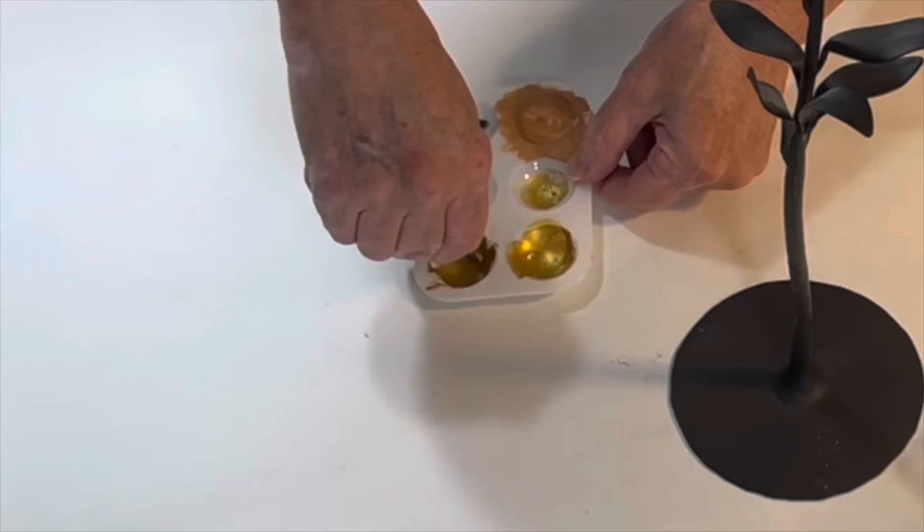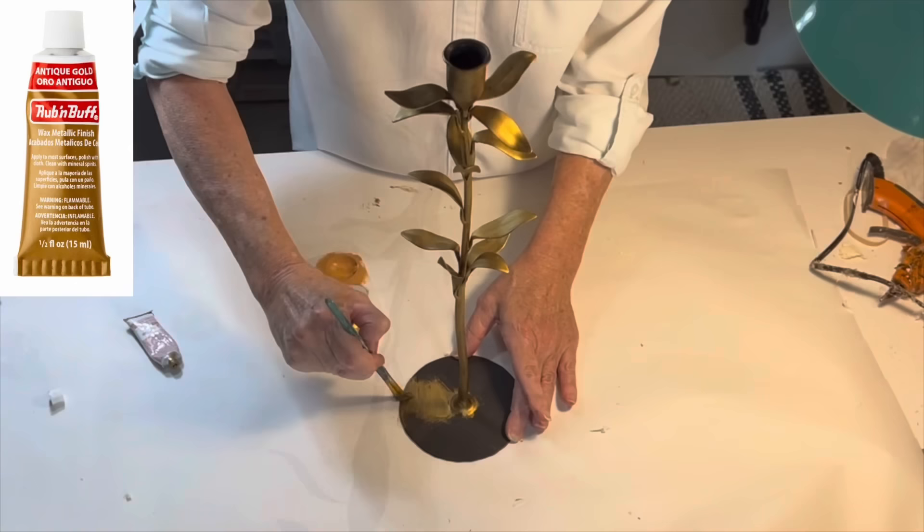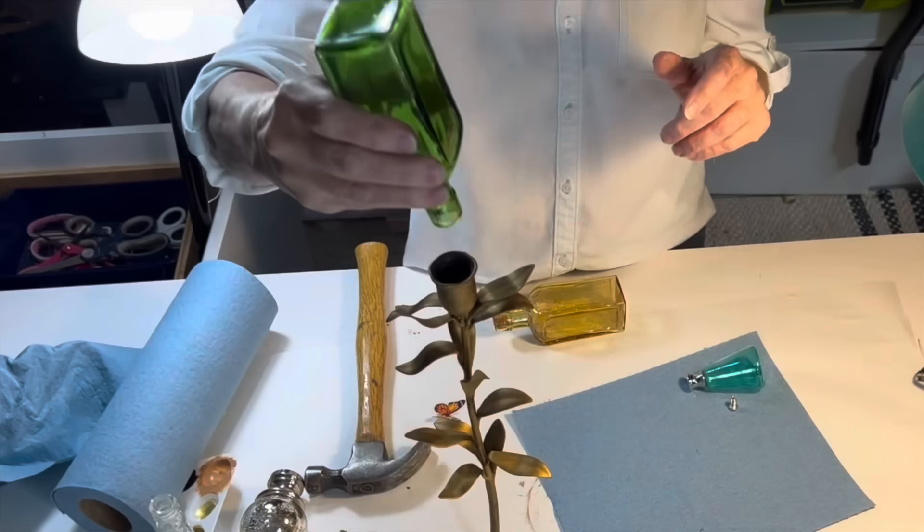I was attracted to this candlestick for its flower-like shape, and although I didn't mind the black finish, I thought it would look even prettier gold. So I used a small paintbrush to brush on antique gold rub-and-buff wax over the entire candlestick, and I was really happy with the new metallic finish.